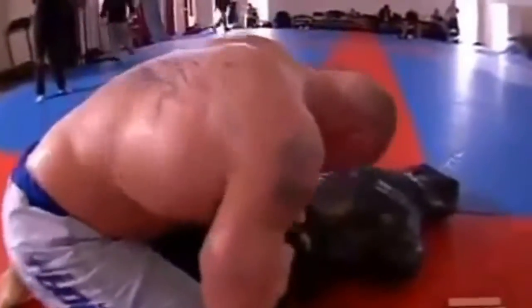I definitely feel that he's ready to go out there and really show that he's one of the potentially top heavyweights out there right now.